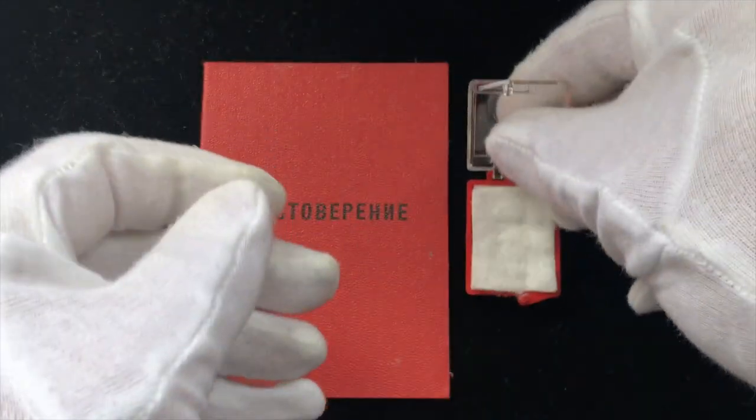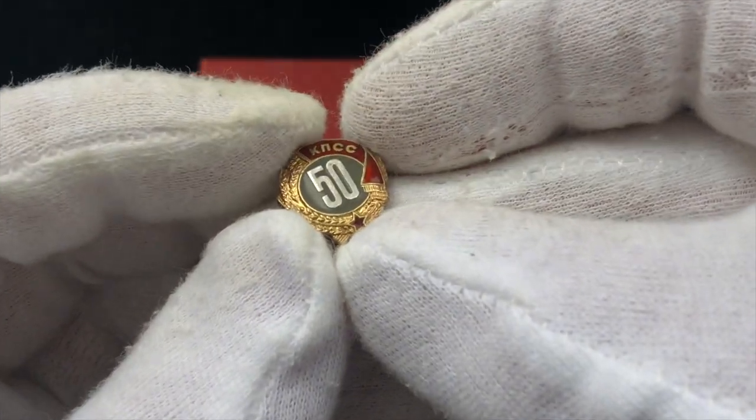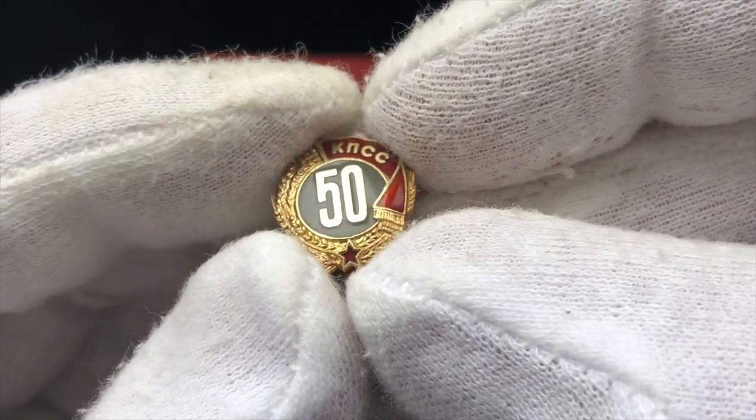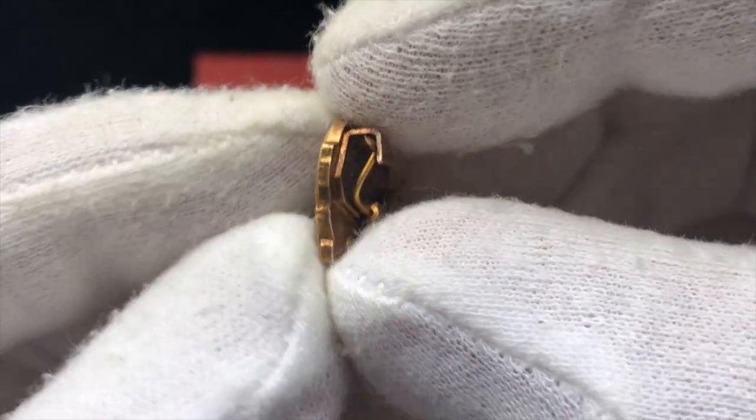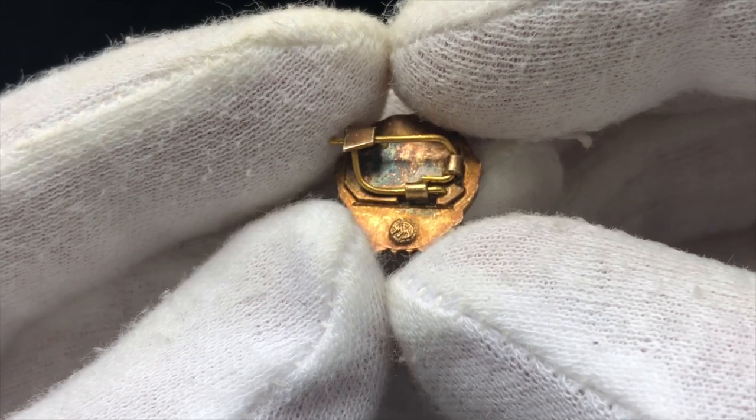I'm going to take it out and show you a little more close-up on it. As you can see it's very beautiful enamel work. It's gilded and it has on the backside the Moscow mint marking.